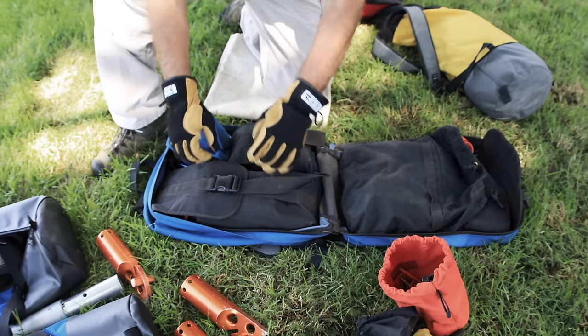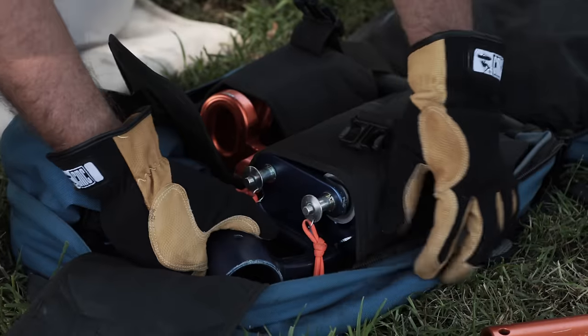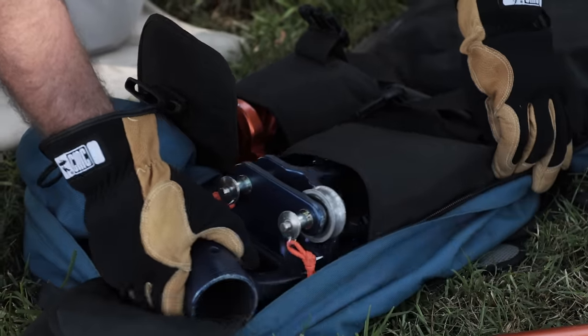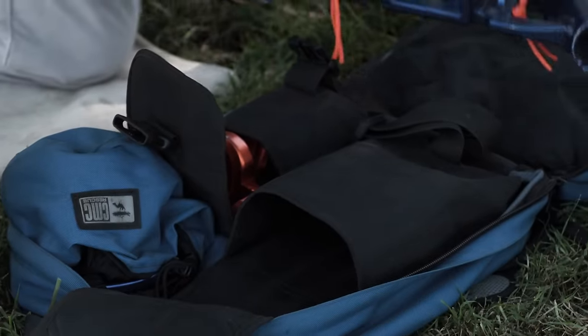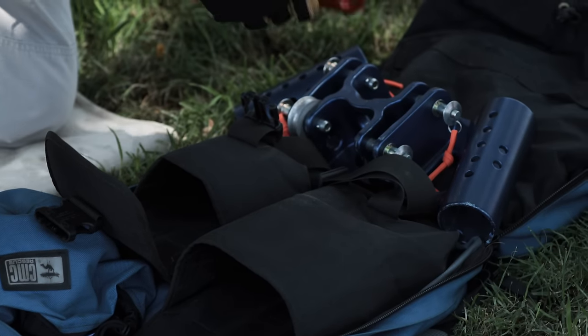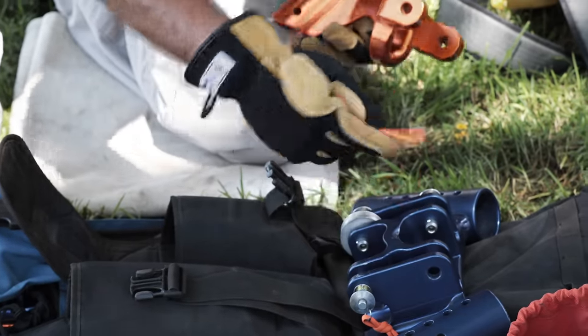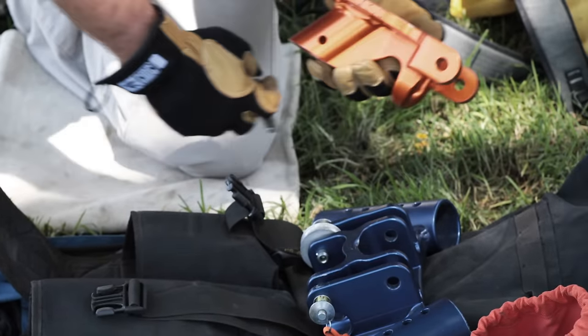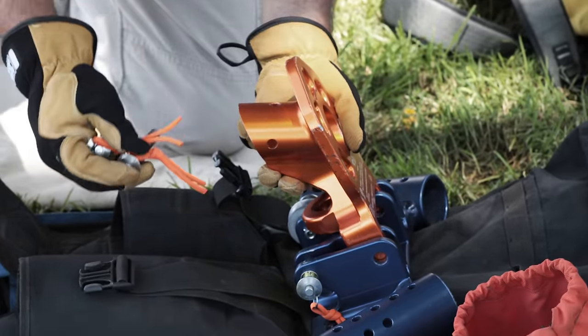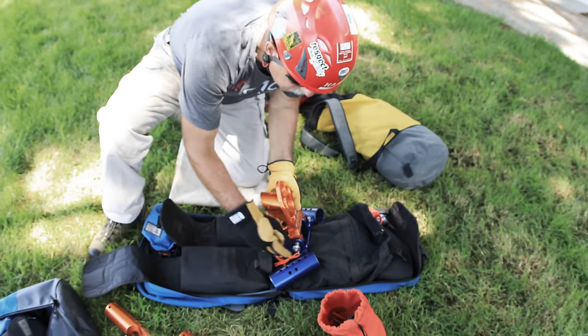The Arizona Vortex comes in four bags for portability when carrying it across rough terrain. We need to start by putting the head together, because we know we need a three-legged device for a tripod. We are going to pull out the A-frame joiner — that blue device there — along with the monopod piece, that orange piece. We are going to attach the two together to create the head for the three legs. That half-inch pin is rated at 32,000 pounds.